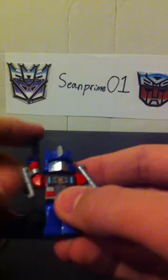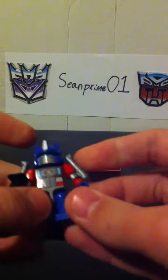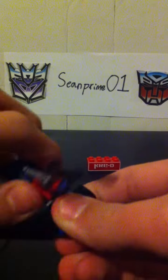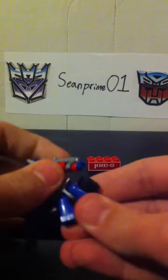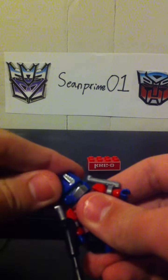Articulation: arms — full 360. Wrist articulation — full 360. Waist — full 360. Legs — like that. Head can, but it's really hard to do.